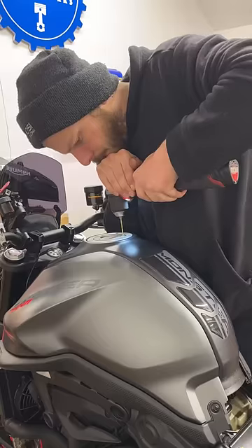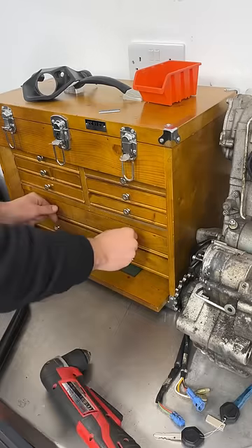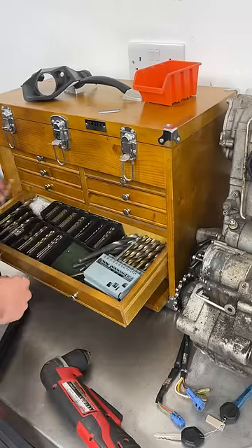We always start with a small drill bit. I never go smaller than three mil because they're likely to break. I can then step up the drill size to the next size so I can get the allen key through the hole.